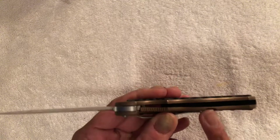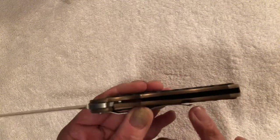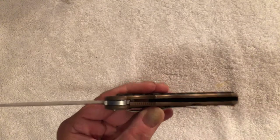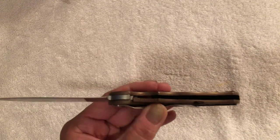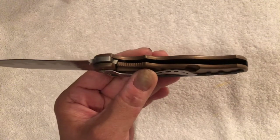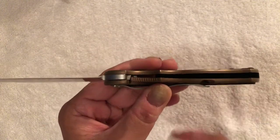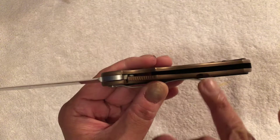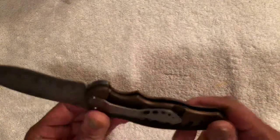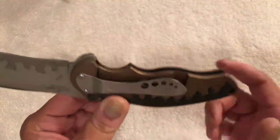Also, one of the first knives I've ever seen Kershaw make where the relief cut is on the outside of the knife. Usually you'll see that relief cut on the inside of the knife, but I'm starting to see a lot more knives with the relief cut on the outside. That's actually pretty odd to see on a piece that came out in 2007.